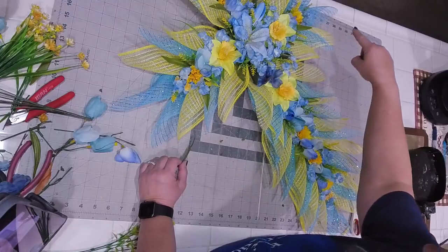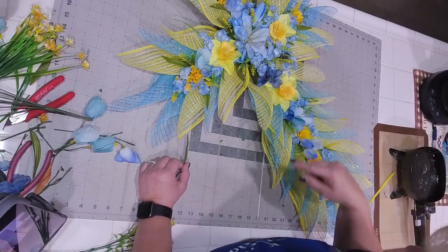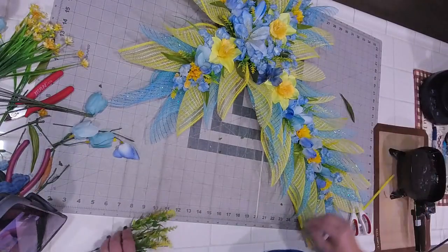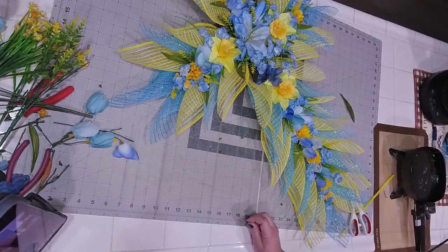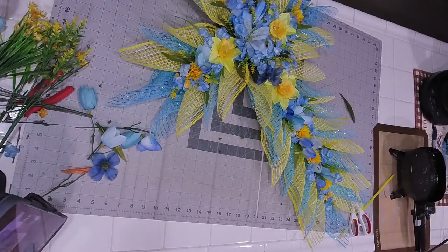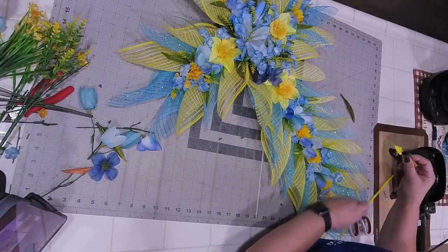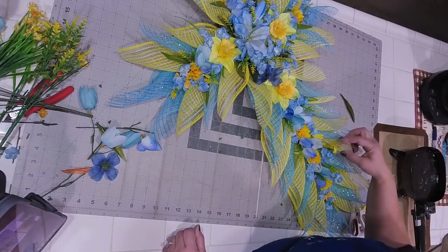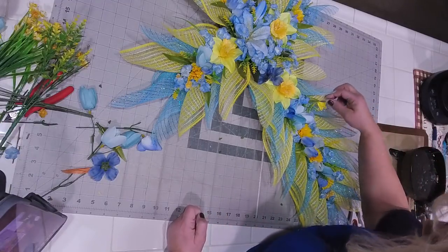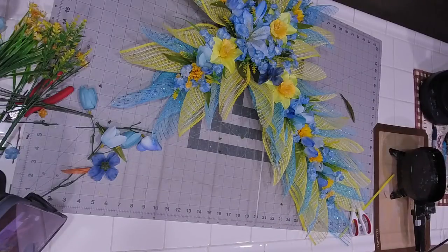Blue added, green added all the way through, added it all the way around. I might not like these - let me just look. No, don't like them. Sometimes it's just a matter of trying some things.